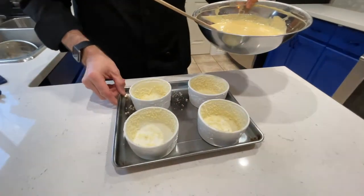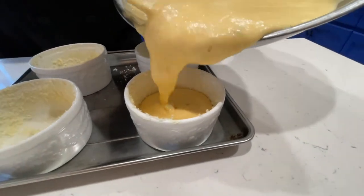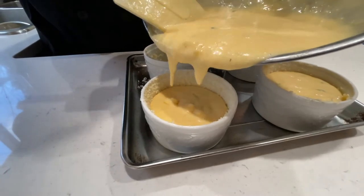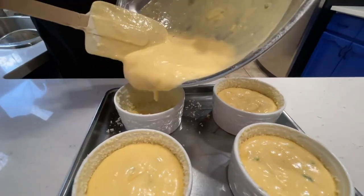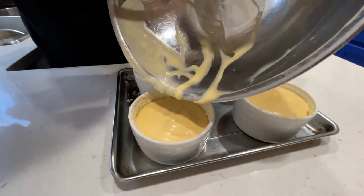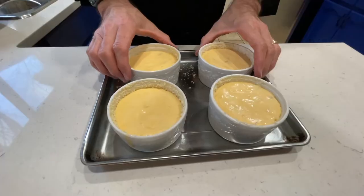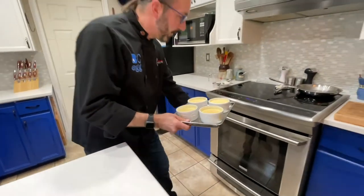We're going to take our ramekins and fill them — try not to make a mess. If you spill a little bit, just get that cloth and wipe up the edges. I put the ramekins on a baking tray — it just makes it easier to get them in and out of the oven quickly. We don't want to lose any heat in the oven when we open the door. Depending on the size of your eggs and your folding and whipping technique, that's going to determine how much they get filled. Give them a couple of taps to knock out the bigger air bubbles.